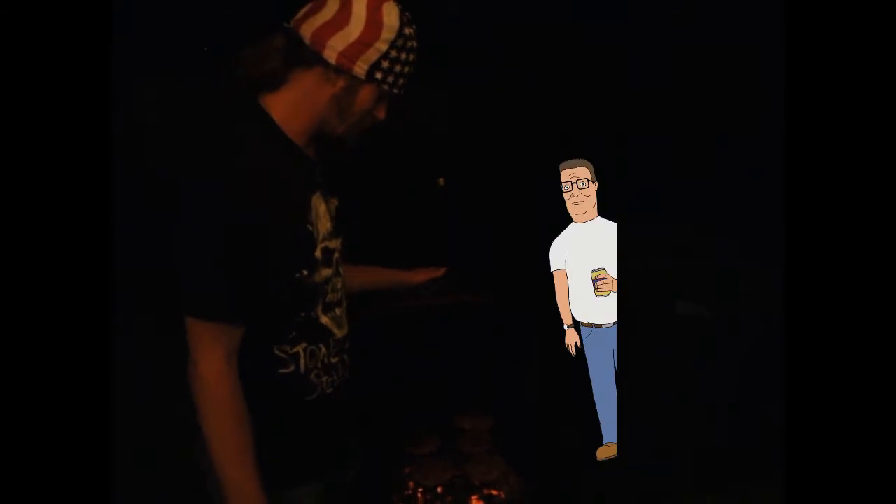Alright, got the burgers on the grill — finally. First time using a charcoal grill; usually I use propane. But they're looking pretty good. They just need another five minutes, so we'll give you an update when the time comes.